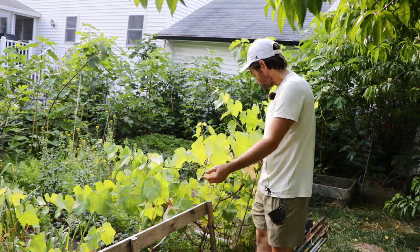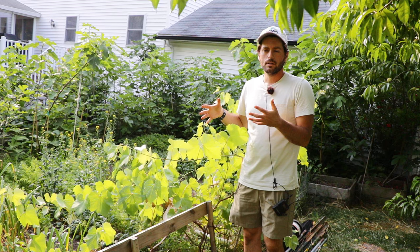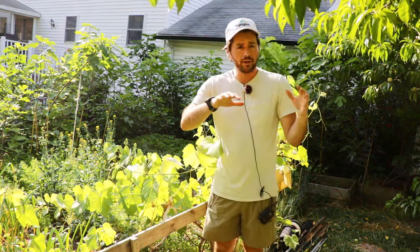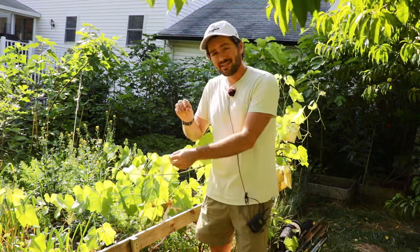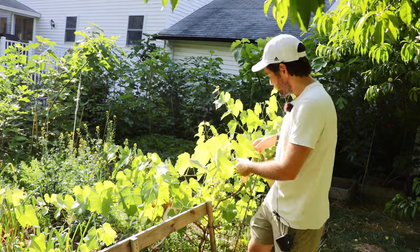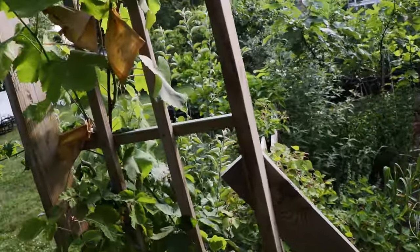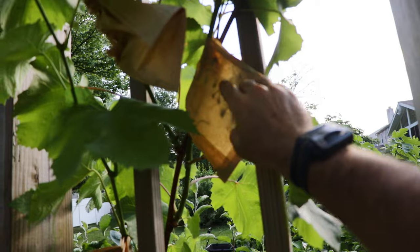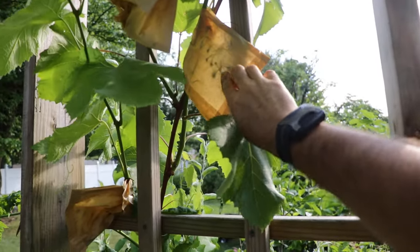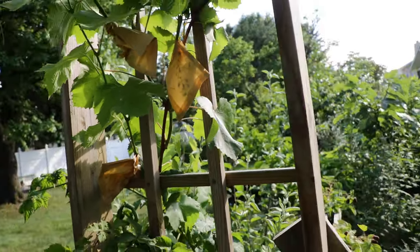I bagged the clusters here — that's the other trick for getting good quality fruit in this area without having to spray. Otherwise I would have to spray because of black rot, which infects the leaves, and then rain hits the leaves, drops off, lands on the grape clusters, infects them, and they mummify — they're inedible. The only real way to grow spray-free, high-quality grapes is to bag them. I bag every cluster before they're able to be affected. This is just a wax paper bag: you remove the leaf, put the bag around the stem, and staple it.